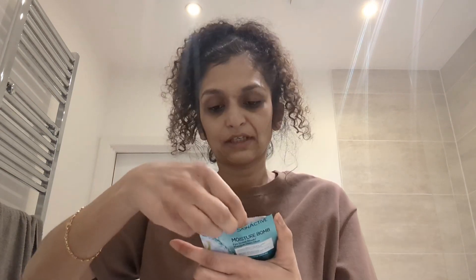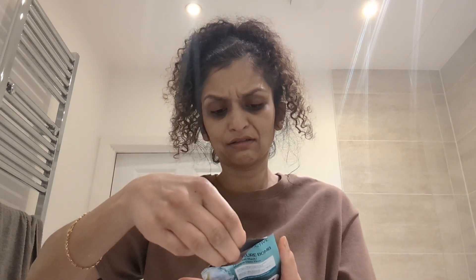I've cleaned my face and taken the makeup off, so now I'm going to go in with this coconut eye sheet mask. Let's just open this — with this you just put it on and then you leave it on for 15 minutes.